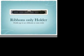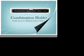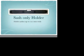First we have our Ribbons Only holder that holds ribbons that are 50mm wide, 6 sections and each section holds 15 ribbons. Then we have our ever popular combination holder that holds 1 section for sashes and 4 sections for ribbons. And we have our sash only holder that holds sashes that are up to 120mm wide.